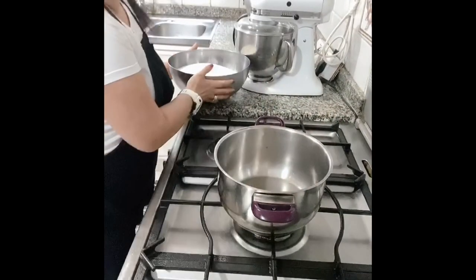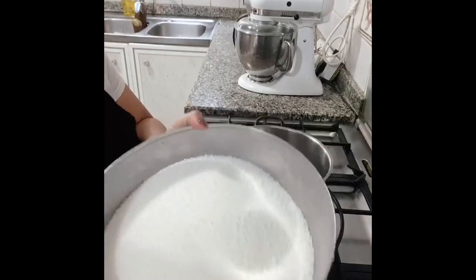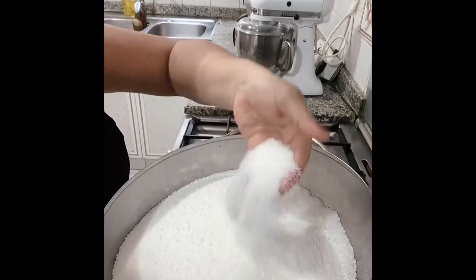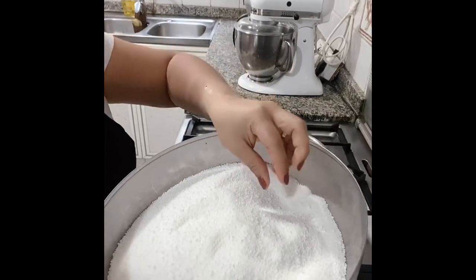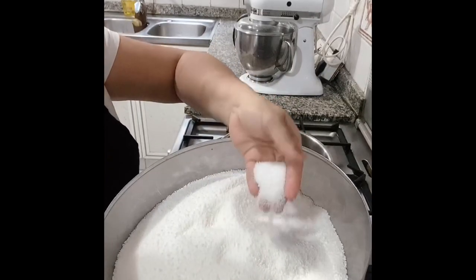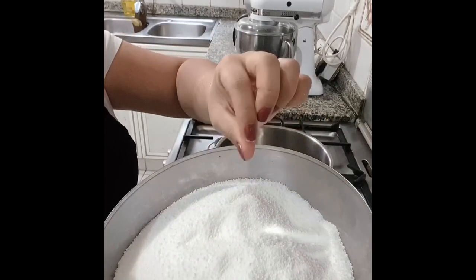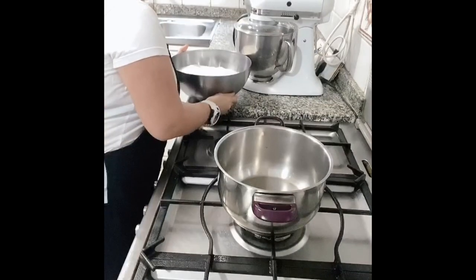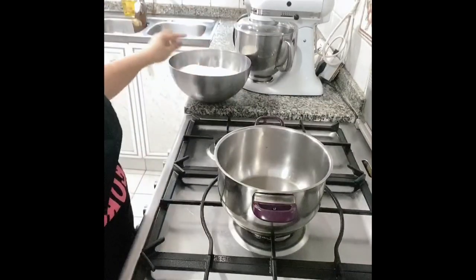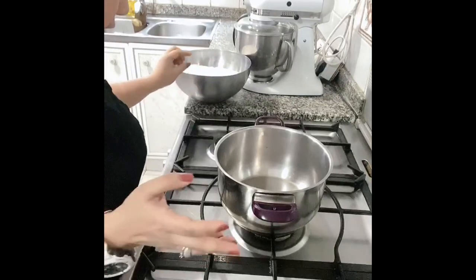So to start with, we need our isomalt granules. As you can see, the isomalt granules look like a detergent soap. If you know those fertilizers for plants — the urea — they look exactly the same. These are the granulated form of isomalt. You can find isomalt in powder form as well, but I prefer to use the granulated because this is the one available to us in the UAE.